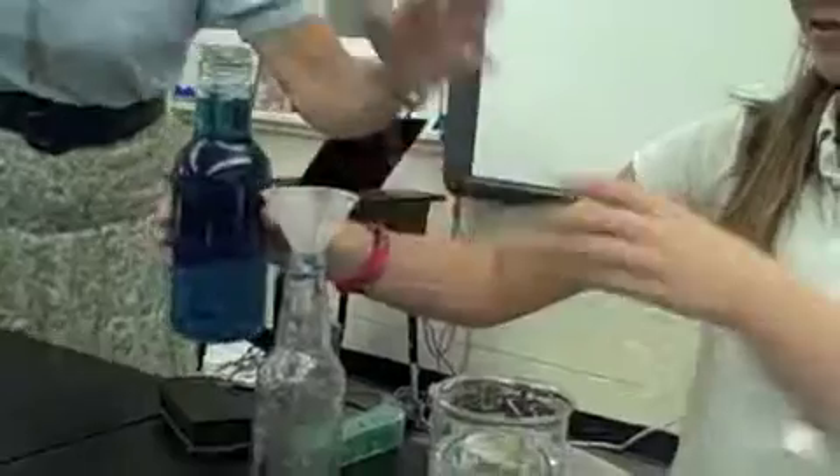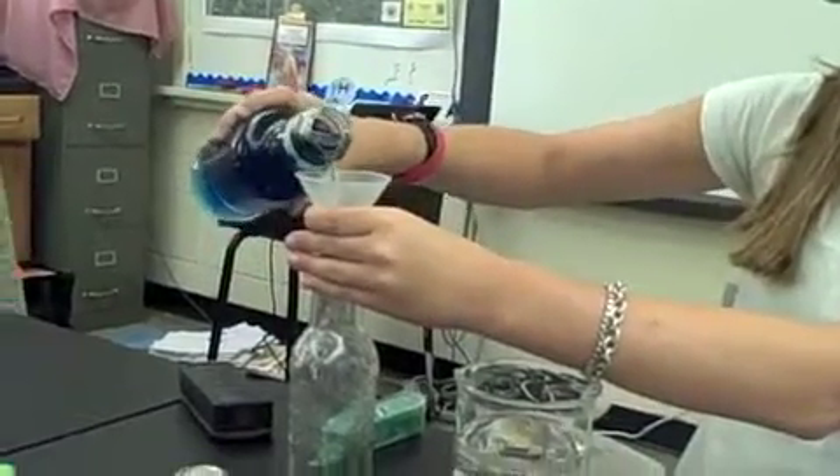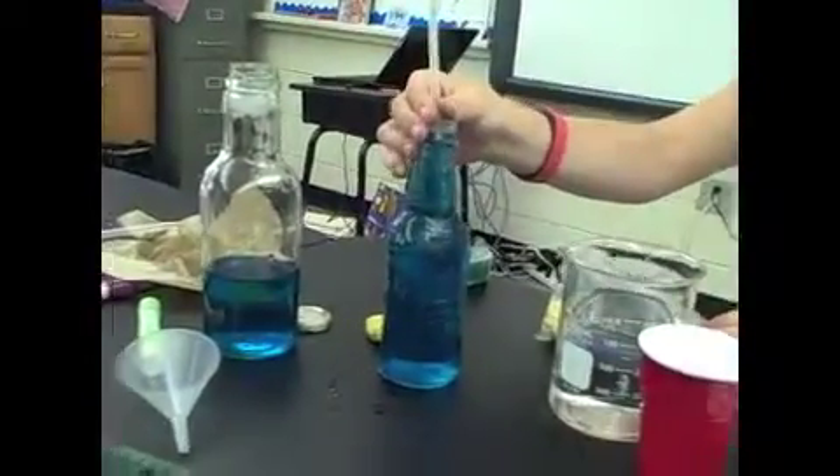Step 2: Place the straw in the bottle. Fill the glass bottle with colored water. Use modeling clay to position the straw so it extends at least 10 centimeters above the bottle.